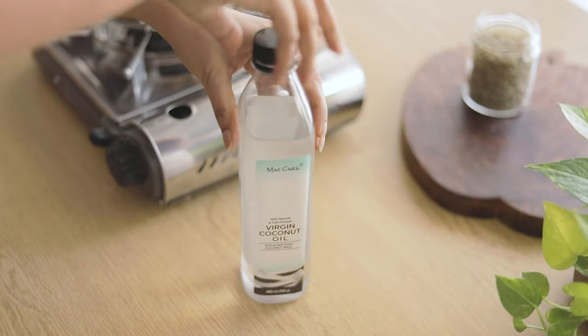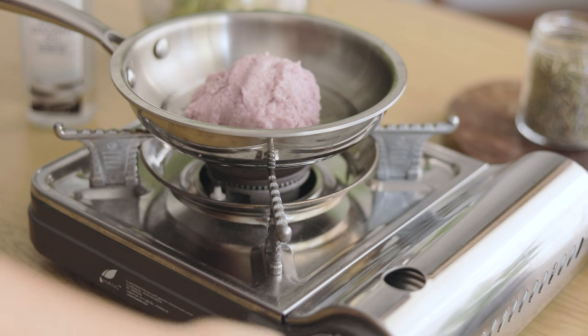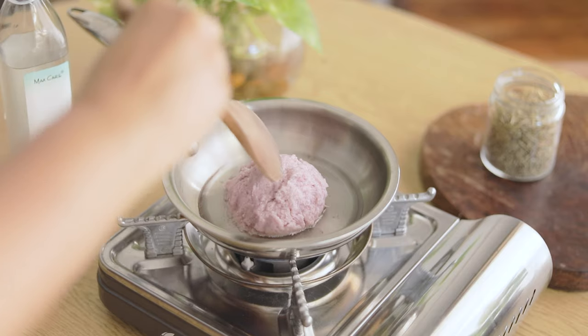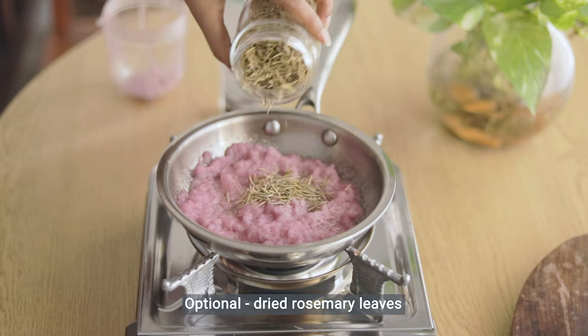I'm going to put the pot to the side. I'm not sure if I should put it on the side, but I'm going to put the pot on my side.